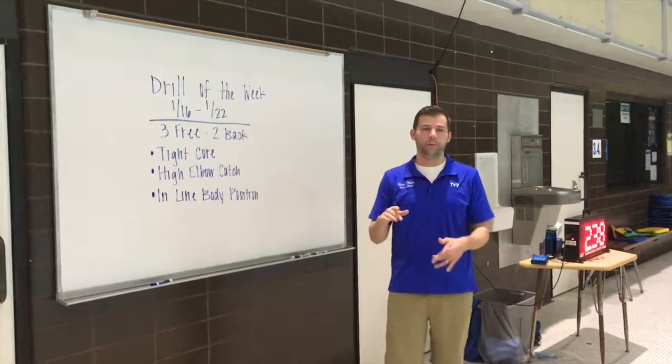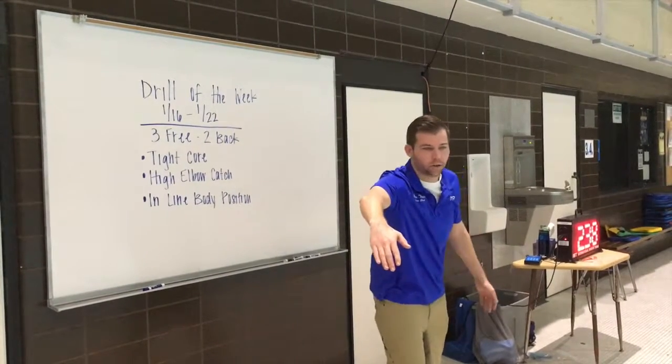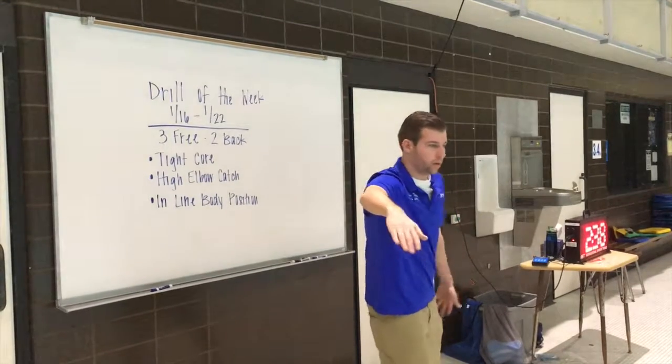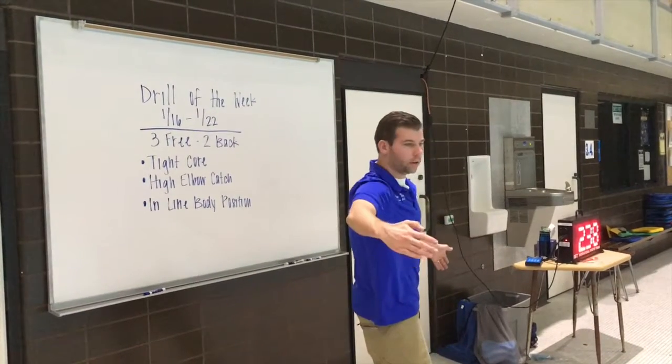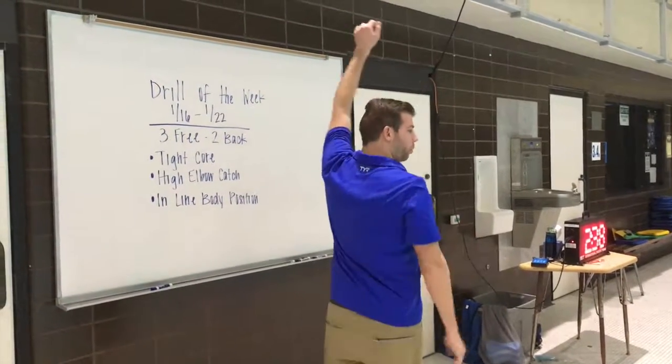When we're doing this, when we go from free to back, the cool thing that we can do is as you enter for freestyle, you have that high elbow catch — you're going to try to hold that elbow and hand position pretty much in the same position. And as you turn over, you're just going to turn your hands so they're pointed to the side, but you're going to keep that high elbow position the whole time as you pull through.